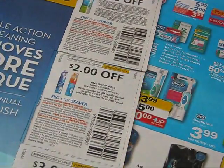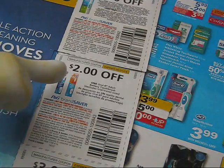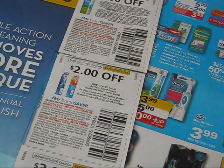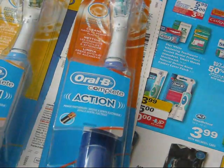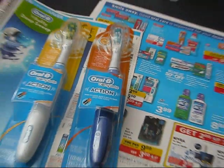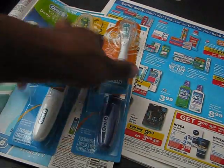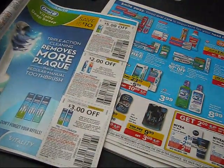The coupon is $2 off any one Oral-B adult battery toothbrush. Here are the two toothbrushes that I got — they match the coupon. I had two of these coupons, totaling $4 off.